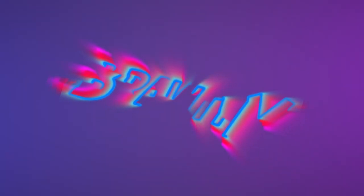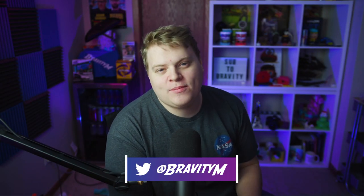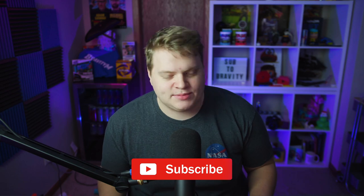Is G Fuel still the number one drink for gamers? Let's find out. Hey guys, what's up, it's Bravity, and welcome back to another video here on my channel. I hope you guys are having a fantastic day. Today we're taking a break from the templates and the tutorials and the computer stuff just to do this more fun video.